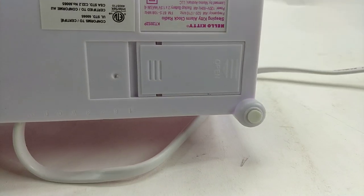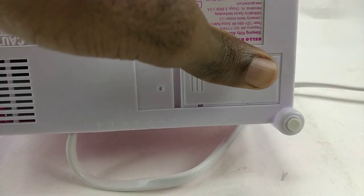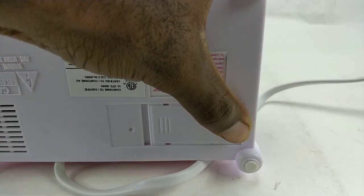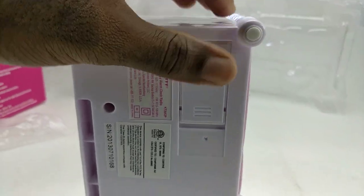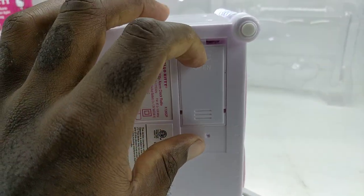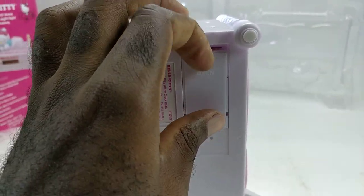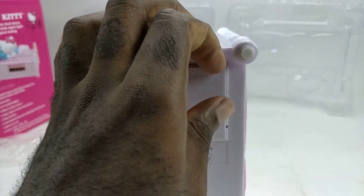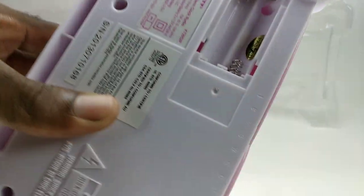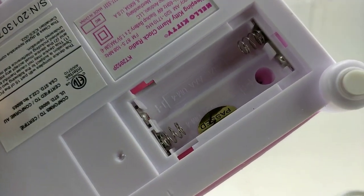It does work with batteries — it takes two triple-A batteries. Let me try to open this with one hand. Here we go. As you can see, it takes two triple-A batteries.